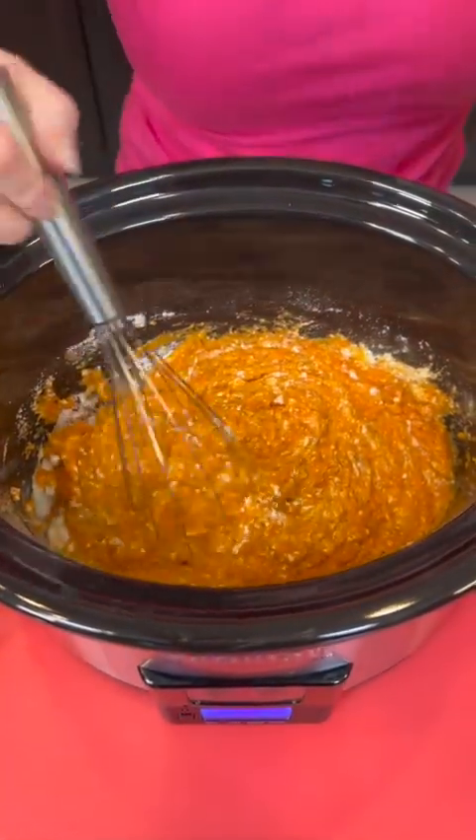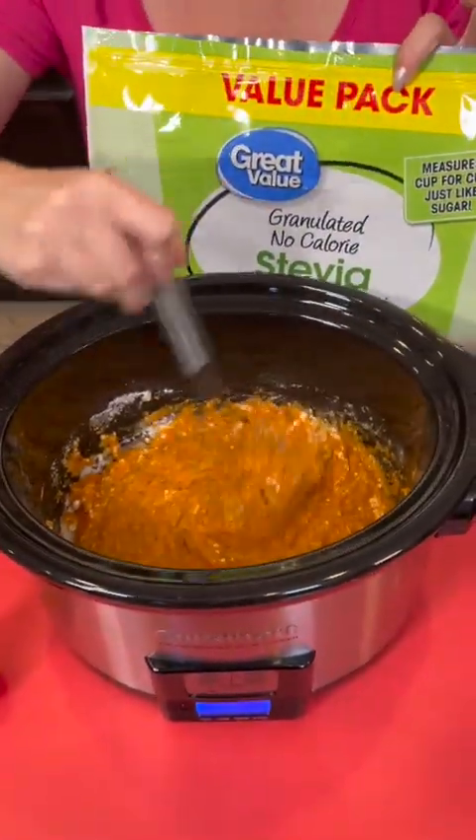Do y'all think that generic brand is as good as the name brand? What do y'all think?